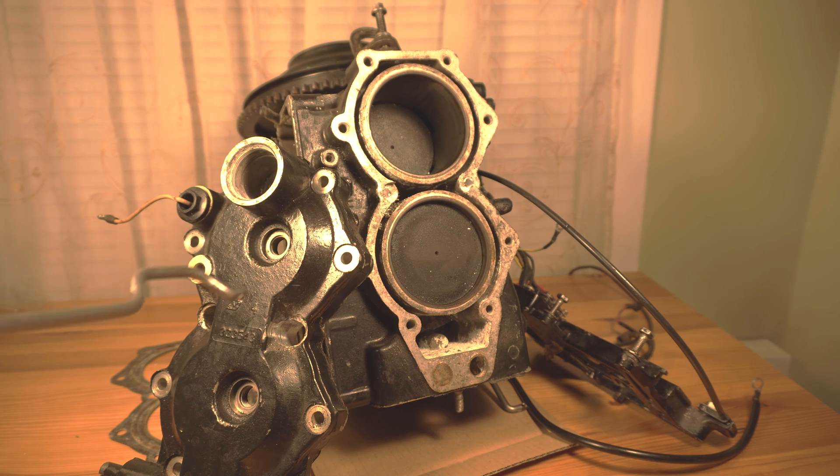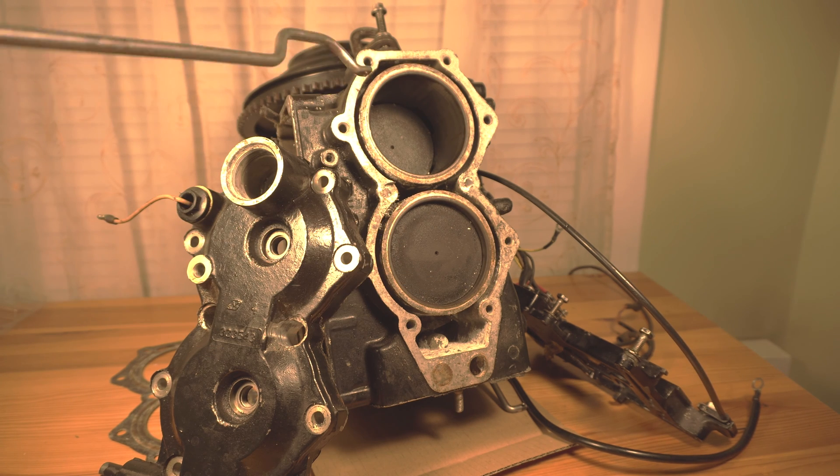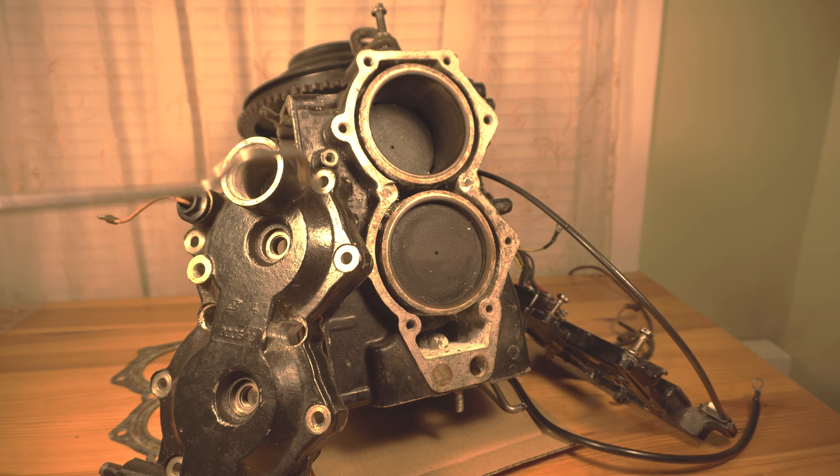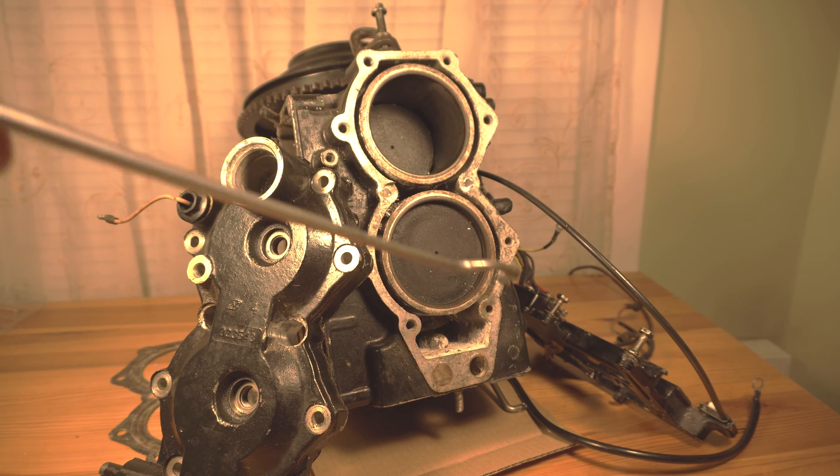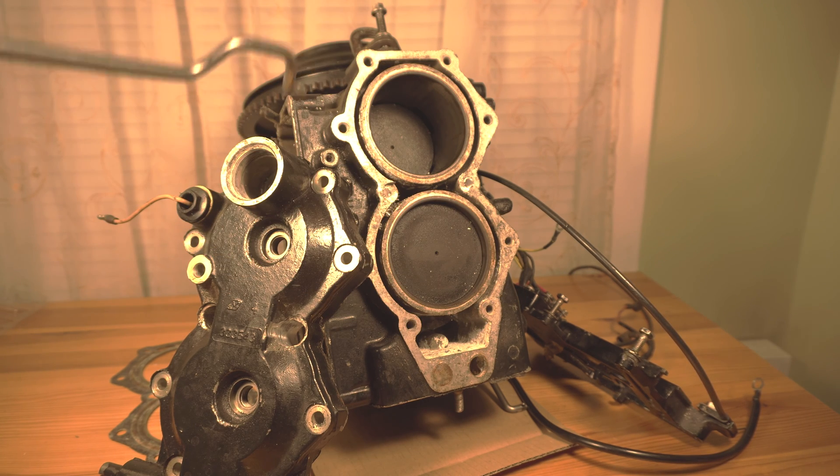Now this is what happens when you start up the motor: the water is flowing and it's cooling the engine. But this part right here — the thermostat that's in here — what ends up happening is as the water goes through here it's pretty much stuck and it doesn't go anywhere else.